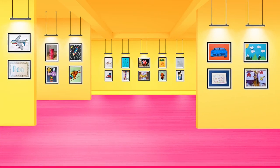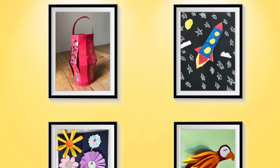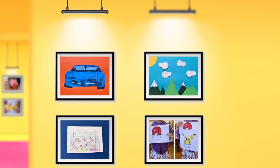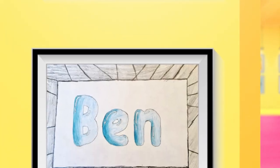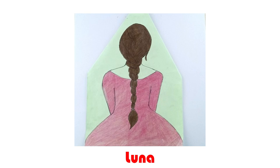Now it's time for 'Let's Show Your Art' — the part of the episode where we show photos of your amazing arts and crafts that you have sent in. Today's artwork was sent in by Luna. Luna has drawn a beautiful woman sat down with long braided hair in a nice pink dress. This is very artistic — well done, Luna!